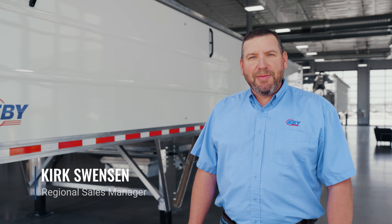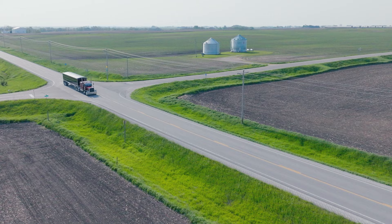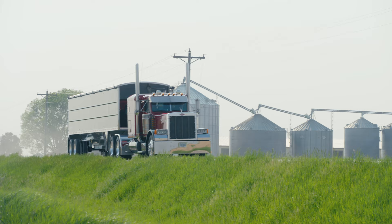Hi, I'm Kirk Swenson with EV Trailers. Today we're going to be discussing the EV Generation Grain Trailer. We introduced it in 2019 at the National Farm Machinery Show, and we want to take some time to take you through the industry-leading standard features, as well as cover some of the updates for the 2024 model.